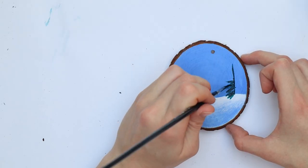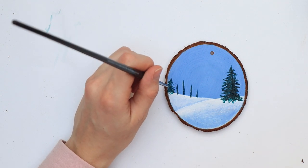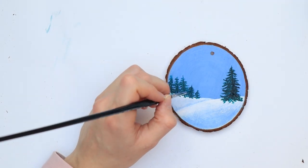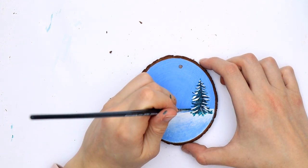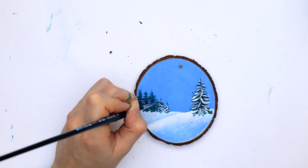Then mix a really dark green and add some trees. When the paint is dry, take some white and add some lines on the trees to indicate the snow on the branches, and you can add snowflakes as well.